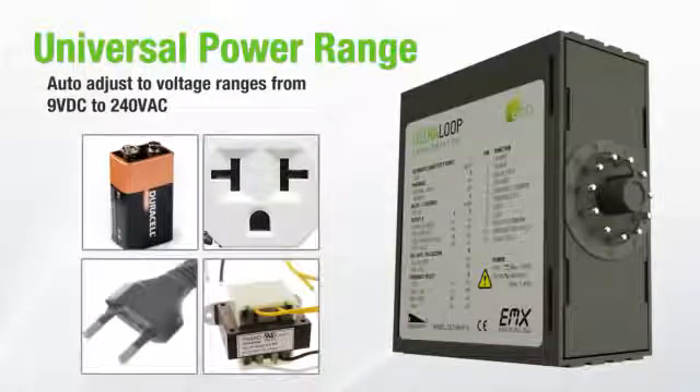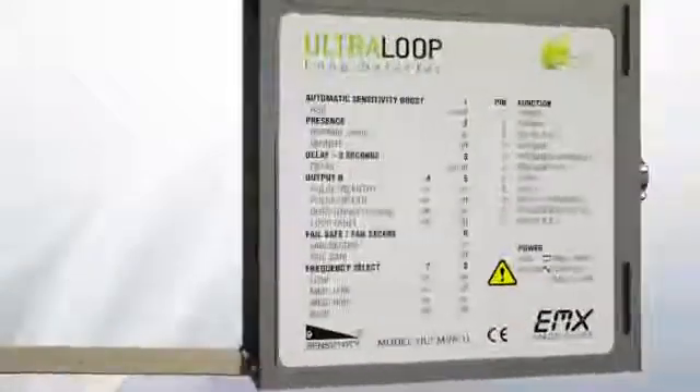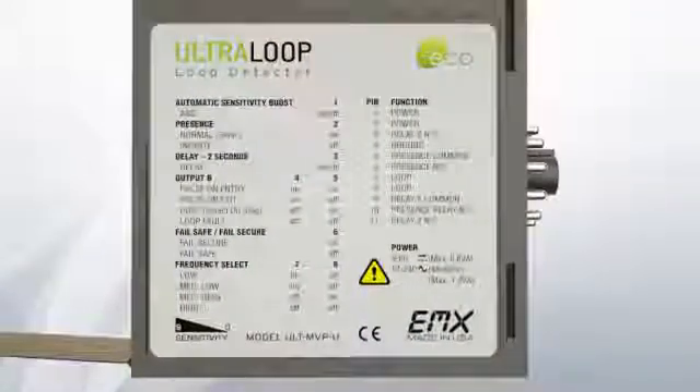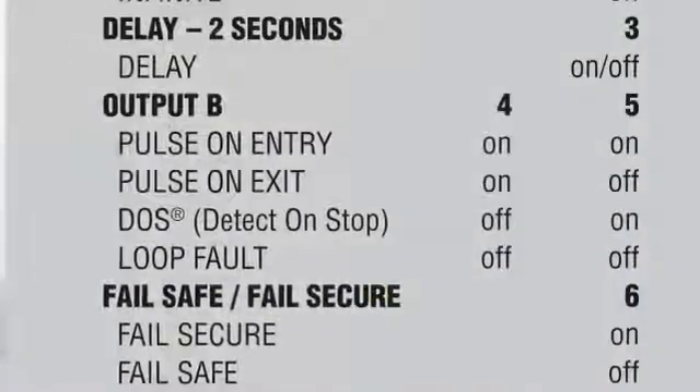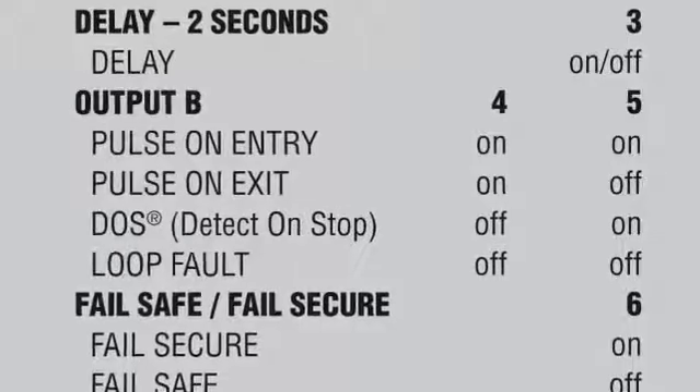Reduce inventory costs by stocking just one universal unit. The Alt-MVP provides a standard presence relay and a second relay with additional functionality including pulse on entry, pulse on exit, loop fault, and the new exclusive Detect-On-Stop technology.